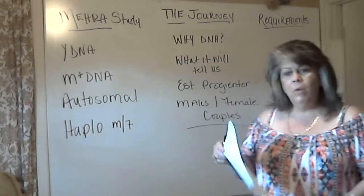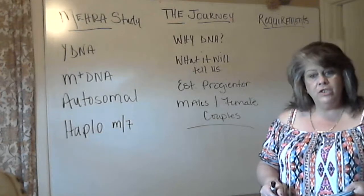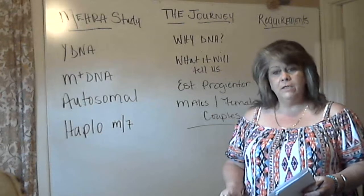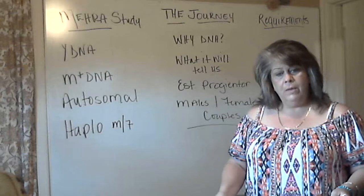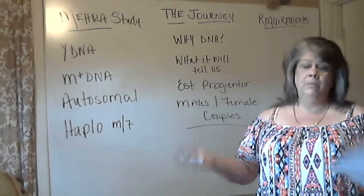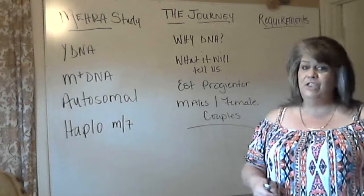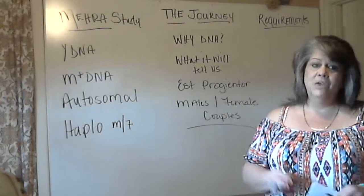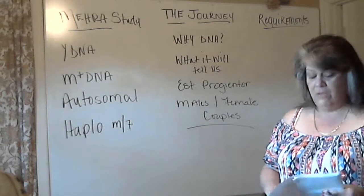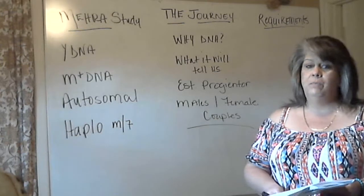Hey everybody, welcome back to The Journey. We are building a genetic genealogy handbook and we are utilizing Family Tree DNA projects to help us get through some goals that we want to make with the Redbone Heritage Foundation, Redbone Ancestry, Melenchins, Dominickers, Brass Ankle, Seminoles, Gullah Geechies, Cherokee, Choctaw, Chickasaw, Nassimons, and even earlier than those. I believe that we do have connections to nearly every single Native American tribe since recontact.